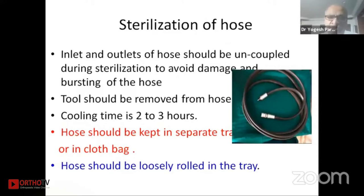A special mention about the sterilization of the hose: the inlets and outlets of the hose should be uncoupled during sterilization to avoid damage and bursting of the hose. Otherwise, the air inside the hose will expand and the hose can burst. The tool should also be removed from the hose — no drill machine or saw should be attached while sterilizing.